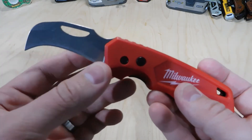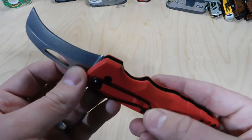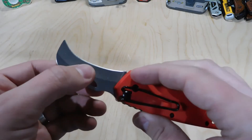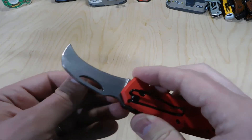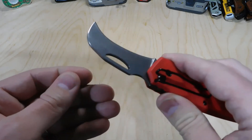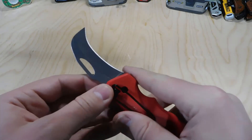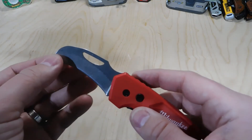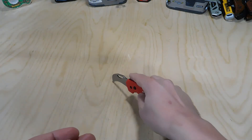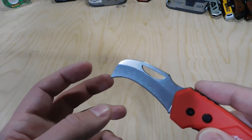I want to talk a little bit about the hawkbill blade. I've seen guys talk about different uses for them — they're common for electricians. It's a nice curved blade for stripping wire and things of that nature. Versus a flat blade, you're not going to be able to get that kind of nice edge that you can with the hawkbill blade. Also, since it's got this downward pointing tip, it is nice for cutting things.